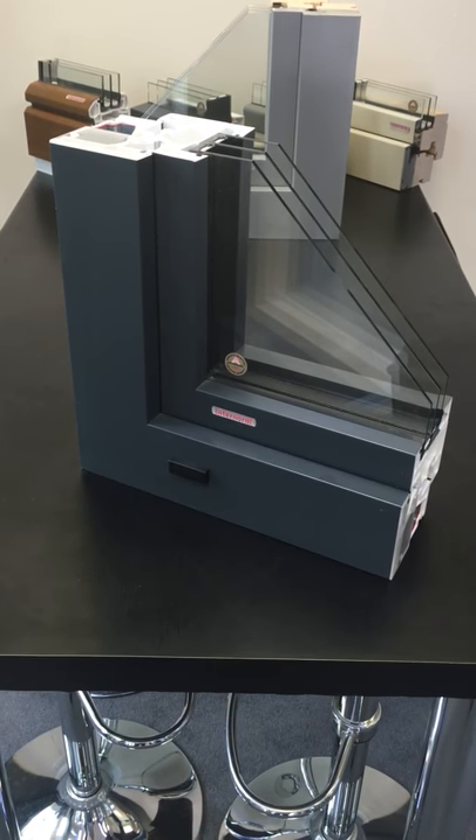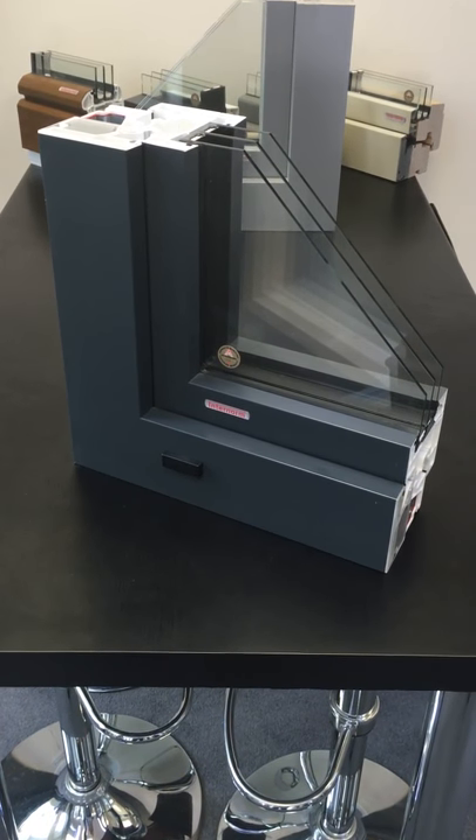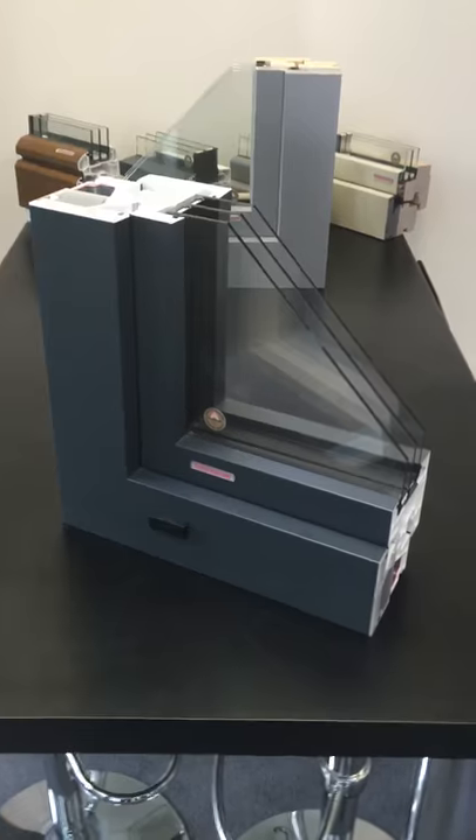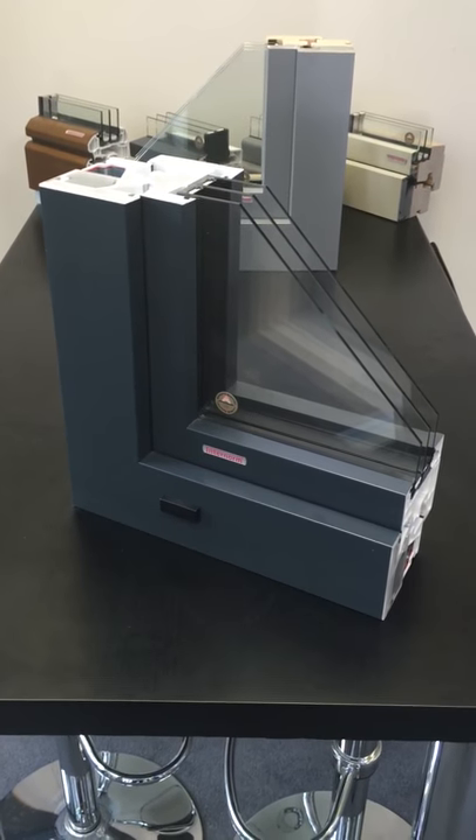Hi guys, just a quick video on the KF200 HomePure range of windows, and specifically putting to bed the misconception that you can only have white on the inside of your internal product.